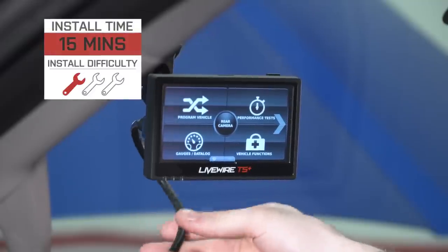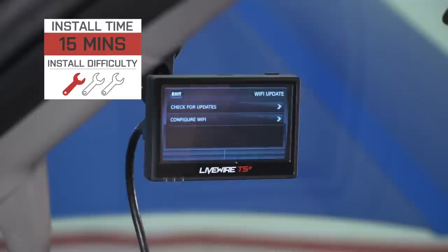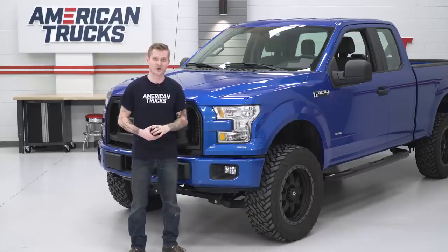It shouldn't take more than 15 minutes and it gets a very soft one out of three wrenches on the difficulty meter.